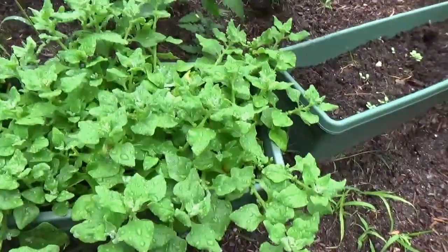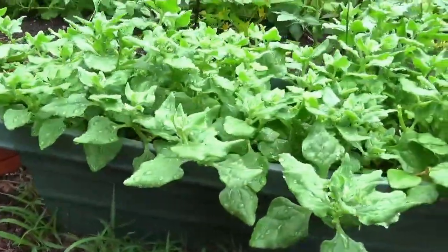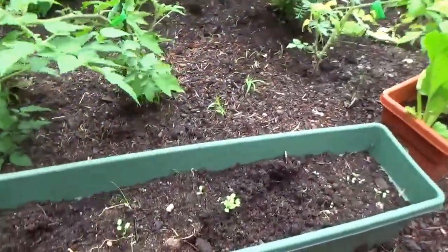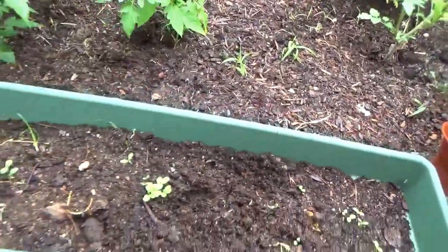Here I have spinach — this is called New Zealand spinach. I've planted a lot of my vegetables in window boxes; you can do the same thing. Here I just planted some more lettuce, but I can see Mr. Squirrel's been in here playing around in it, so I have to replant that.